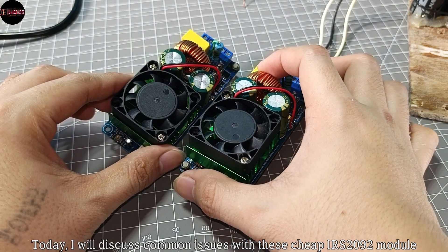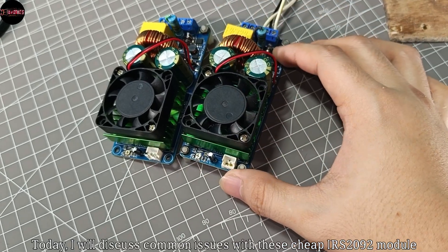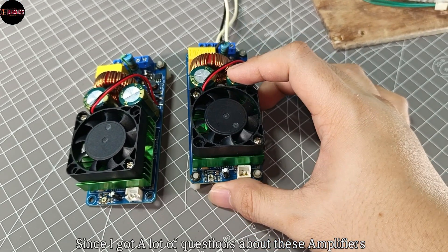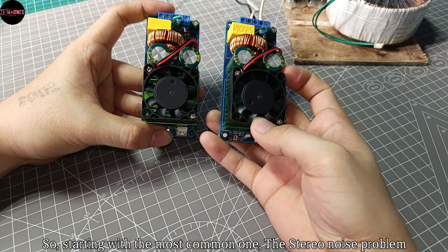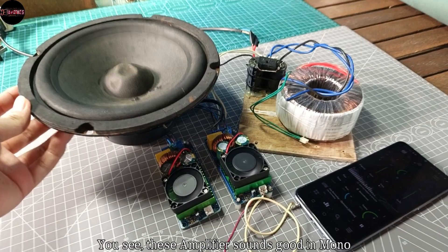Greetings everyone. Today I will discuss common issues with this cheap IRS2092 module, since I got a lot of questions about these amplifiers. Starting with the most common one: the stereo noise problem.